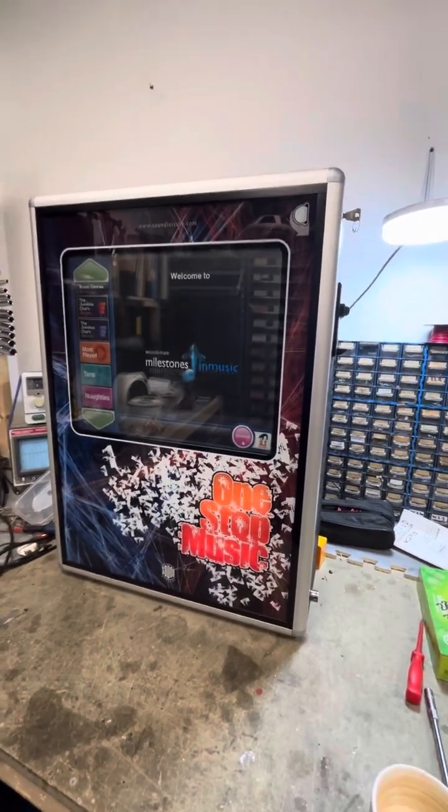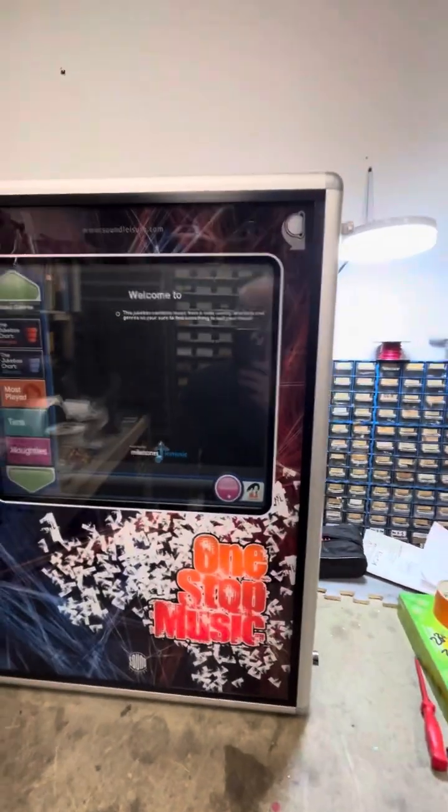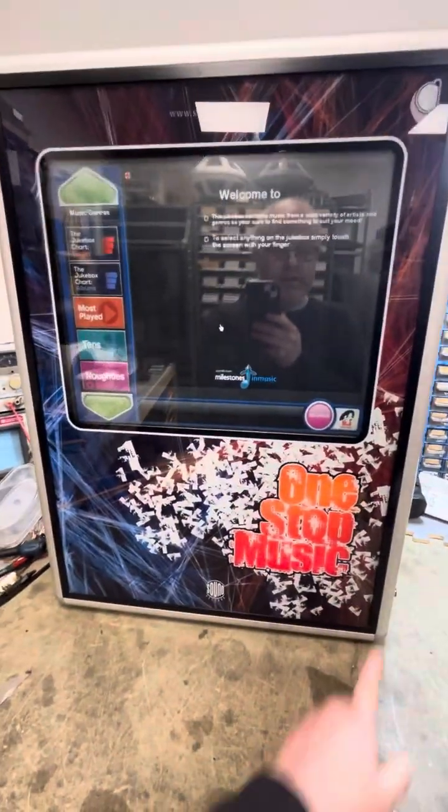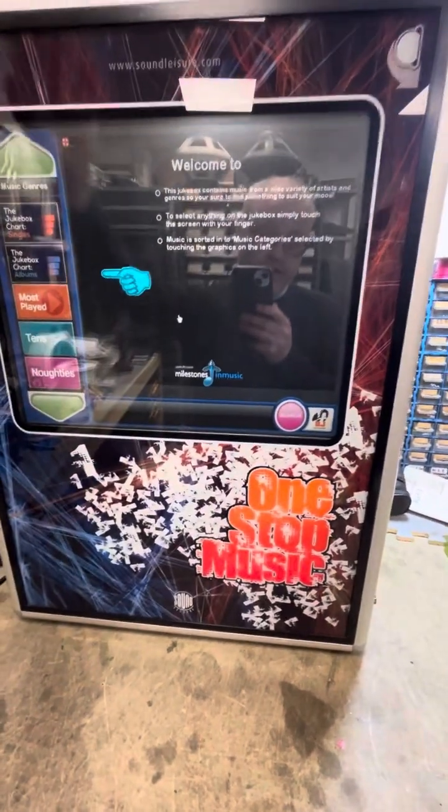This is the One Start Music Jukebox by Sound Leisure. The coin slot is on the side of this machine. The size is 28 inches high, 21 inches across, and 8 inches in depth.